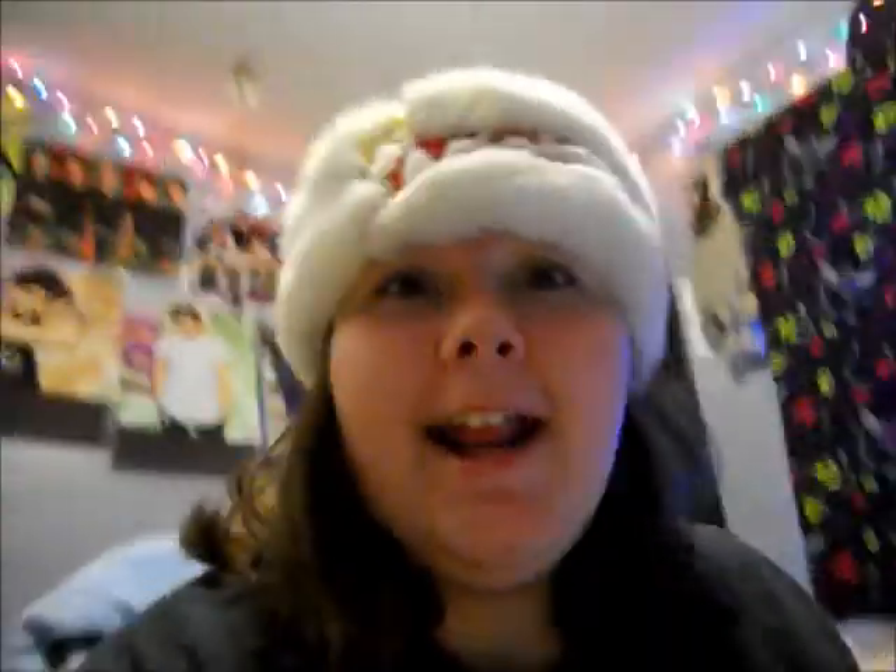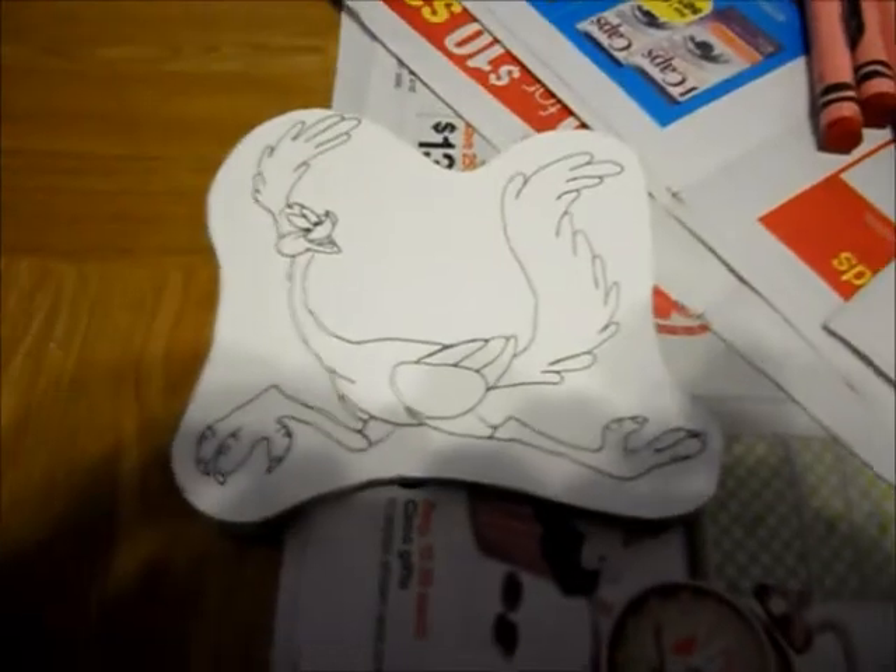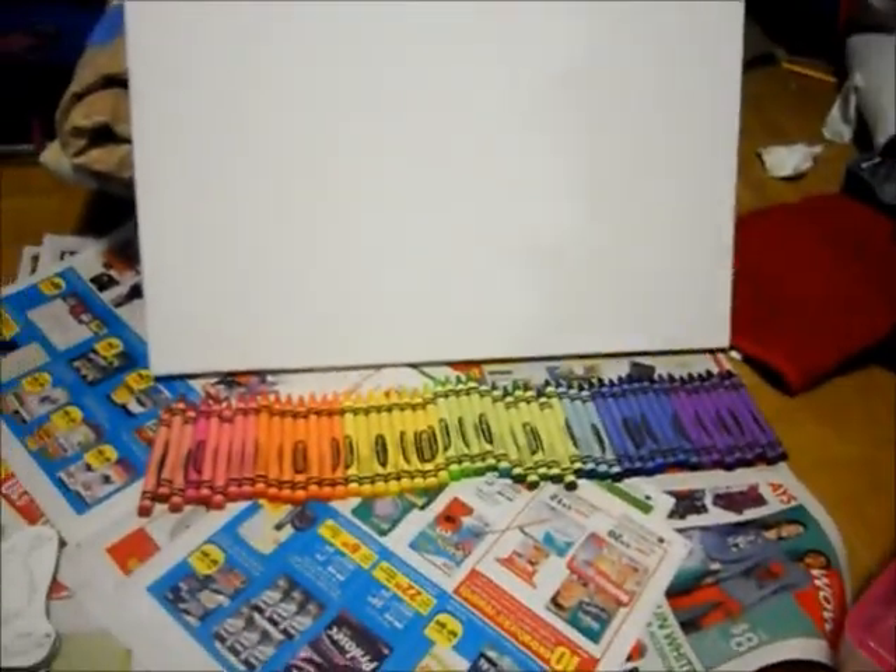I even got all the colors laid out already, and I didn't even have to look up the colors! I'm making it with her favorite cartoon, Roadrunner. Alright, I'll check back when I have these crayons stripped.